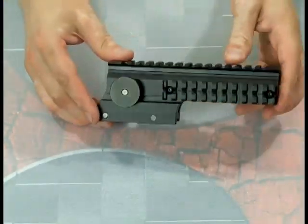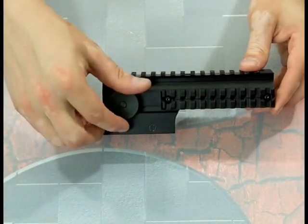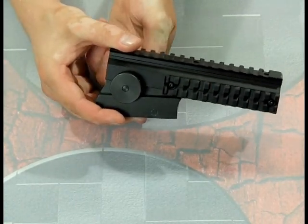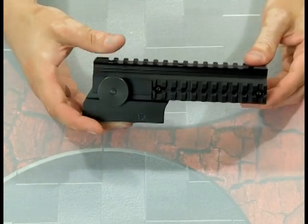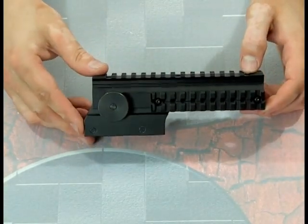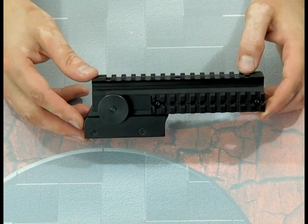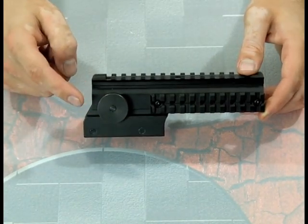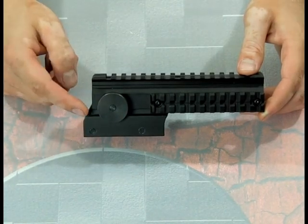Now it's an adjustable riser — as you can see, it is a riser for your sights or optics, and it's adjustable. Using the wheels located on both sides, you can very easily change the tilt of this rail. Most red dots are not designed for paintball guns so they don't have a large amount of elevation adjustability — this fixes that. The cool thing about these adjustment wheels is that they're both tactile and audible, meaning you can feel and hear each click.